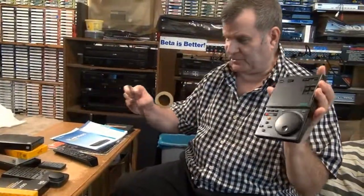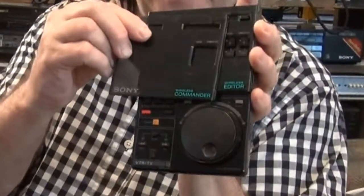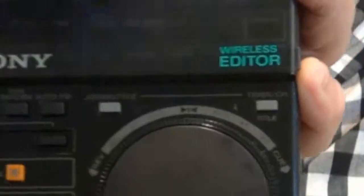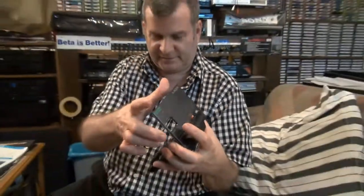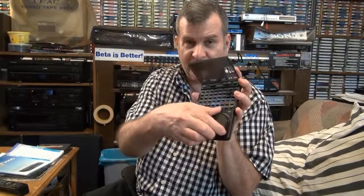As I pointed out to a friend of mine, this is the Japanese version, and here's the cover for the American version — see the difference? A little point of interest for you who like trivia like I do: this is the American one, this is the Japanese one. They call it a wireless editor, while the American version is called a remote commander. Identical remote controls, exactly the same. This thing will obviously work perfectly because it's brand new and unused.